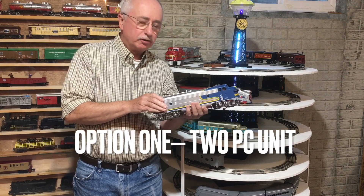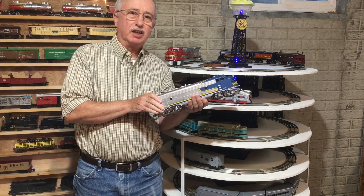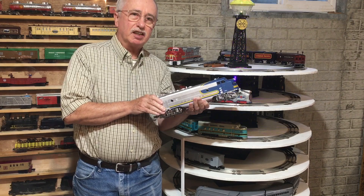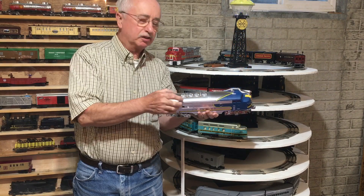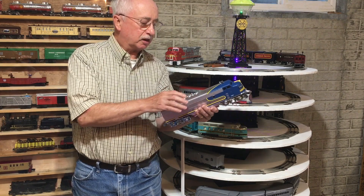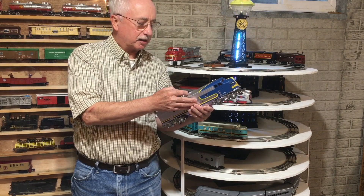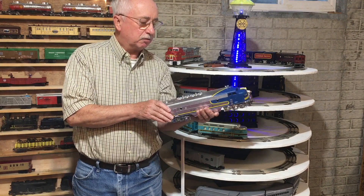This is my Menards Blue Bonnet. In the Menards unit I installed a two-piece MTH smoke unit that the seller said was a replacement for smoking tank cars. There are two stacks on the Menards shell and I used the first one, but I had to carefully drill it out. It's not a very wide stack, so you have to be careful — it has to be big enough to get the flow coming out but you don't want to ruin the shell.